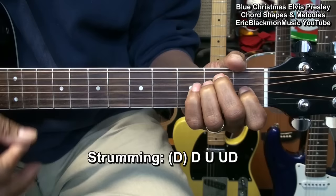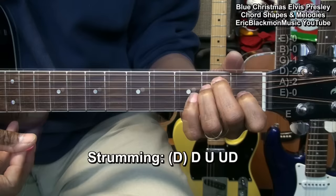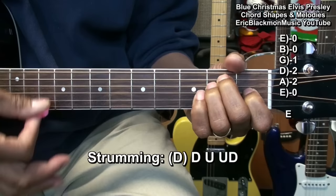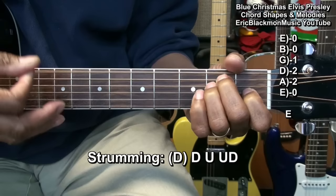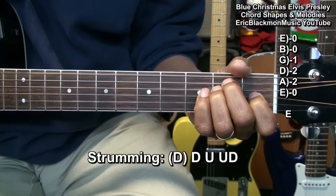We're going to want to learn how to strum this song. That's an E major chord. We're going to play the low E string first, and then go down, up, up, down. So we'll be strumming along like this.